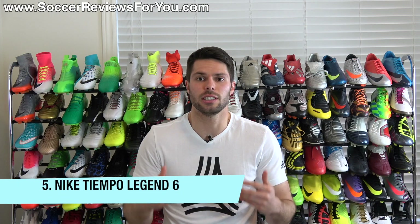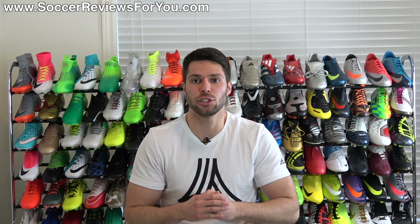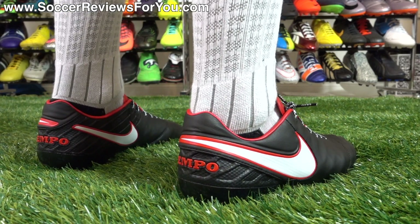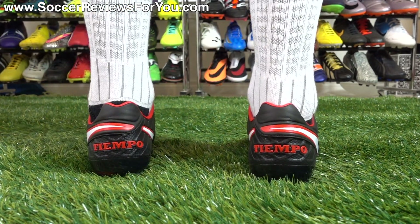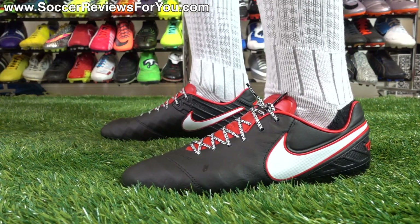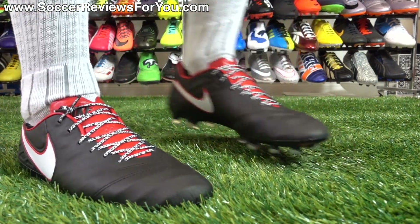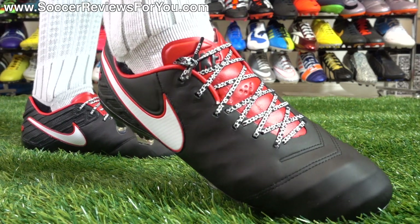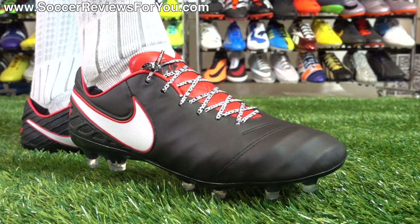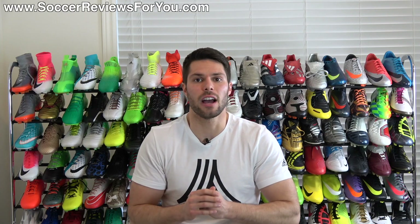The Nike Tiempo Legend 6. Out of all the shoes on this top 10 list, this is my personal favorite. What's great about the Legend 6 is you get good quality soft kangaroo leather incorporated into a one-piece design along with an internal skeleton support frame. That allows you to have the softness and traditional feel you'd expect from a leather boot, but also the tightness, lockdown, and responsiveness you'd expect from something a lot more modern. It maintains a low cut in the heel — my personal preference — has a no-nonsense stud pattern, and has a nice solid feel overall. Not super light, but definitely not heavy either.